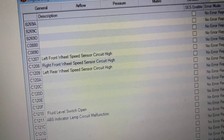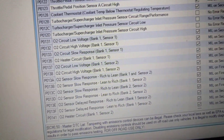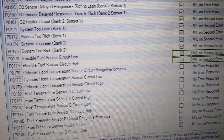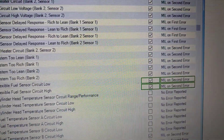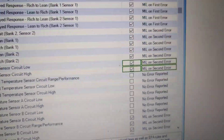Next, go to your DTCs and there are three you need to change. Change P0178 — flexible fuel sensor circuit low — and P0179, the same circuit high. You need to change those to 'MIL on second air' and check the SES enable box.